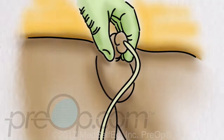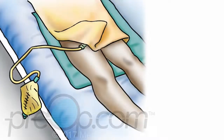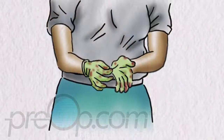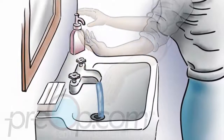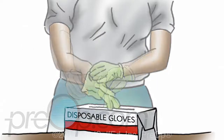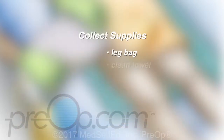Do not touch the skin with the tube. You may change the large overnight urine bag to a small leg bag to make it easier to move around during the day. Before changing the bag, take off your dirty gloves and wash your hands and put on fresh clean gloves. Put your supplies where they are easy to reach. You will need a clean or new leg bag, clean towel and alcohol wipes.